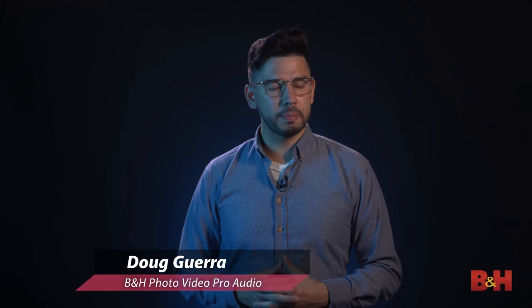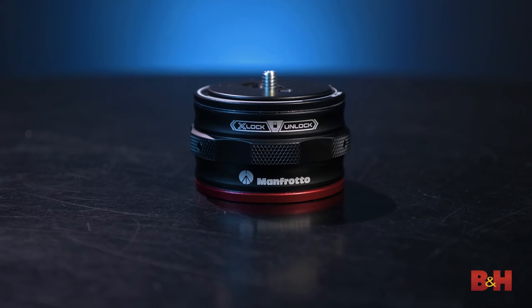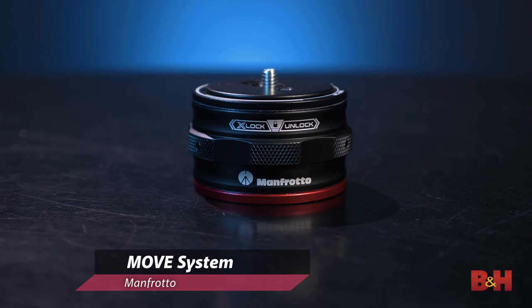Hey everyone, this is Doug with B&H. Today we're going to take our first look at an exciting new tool in the camera rigging world. This is the Move System from Manfrotto, and it's a completely new take on tripod and accessory connection solutions.